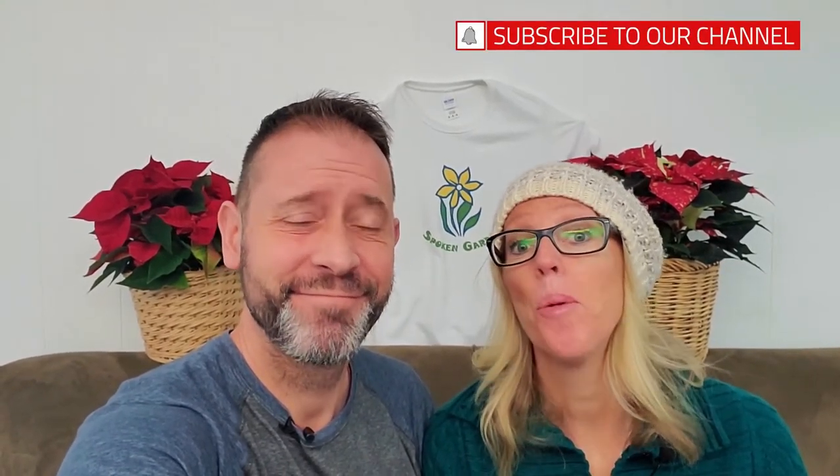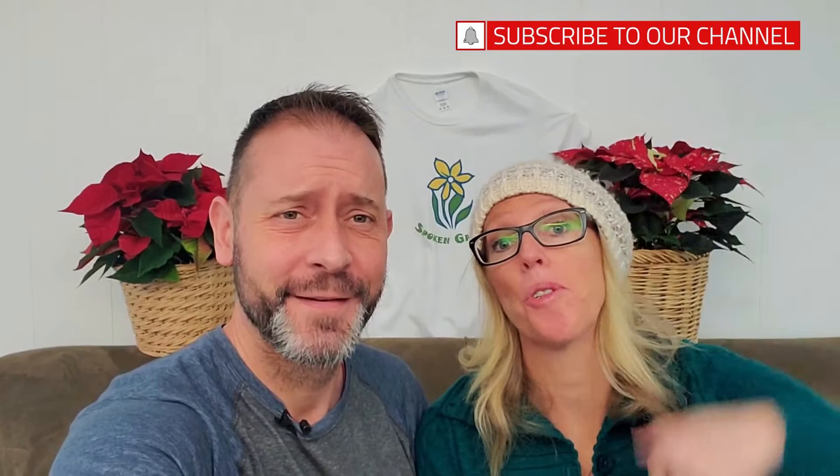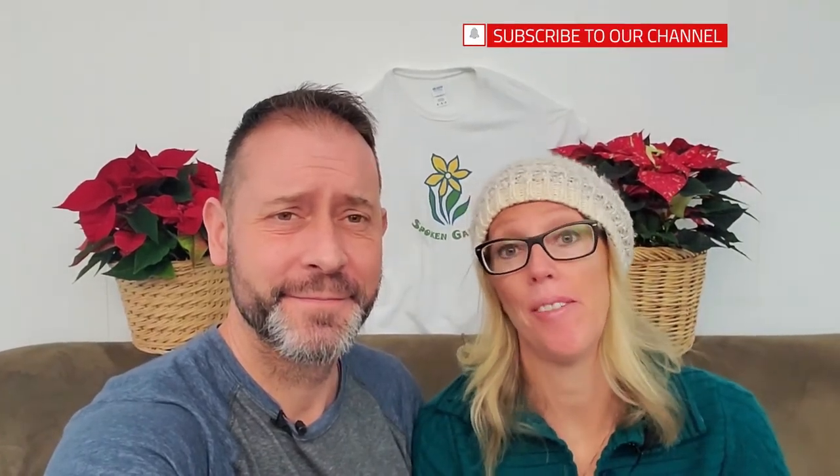Hey everybody! Sean and Allison here from Spoken Garden. Today it's Plant Chat Friday and we're gonna talk about Christmas cactus, which is an indoor plant — that's why we're inside. Before we get to all that, go ahead and hit that subscribe button down below so you don't miss out on every daily video. This whole month, if you haven't caught it yet, we are actually featuring holiday plants.